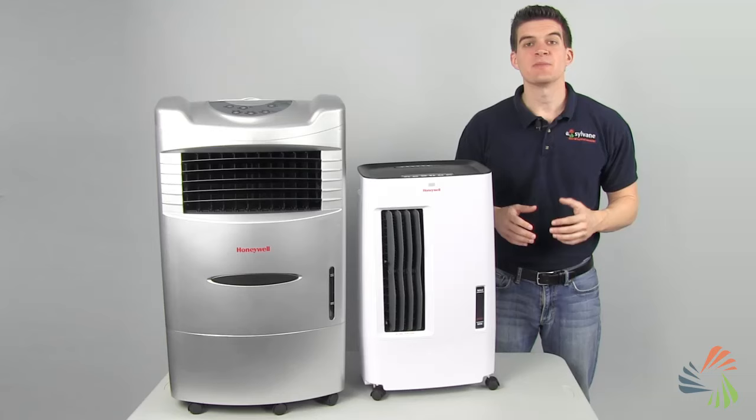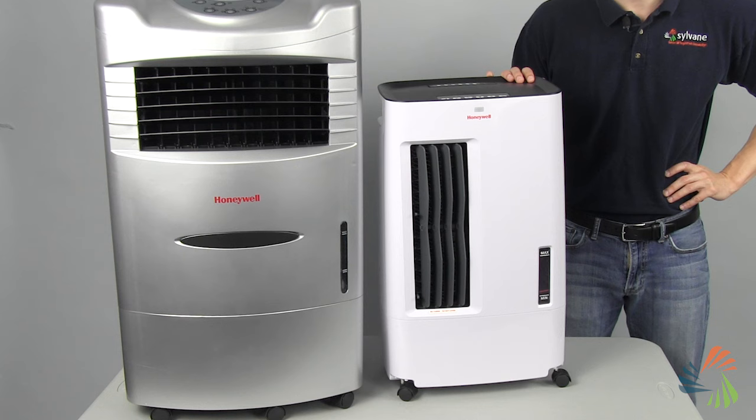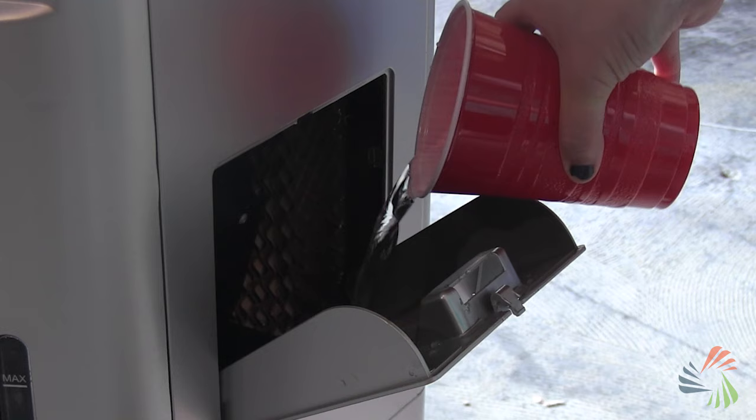Since the process is completely natural, evaporative coolers are more efficient than traditional ACs. They use about 10 times less energy and typically cost less upfront. Plus, unlike portable ACs, there's no installation or venting. Just make sure there's water in the reservoir and you're good to go.